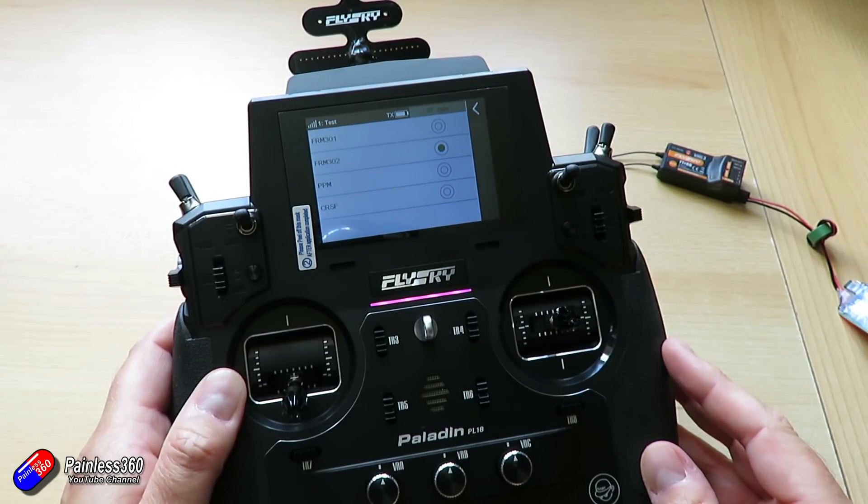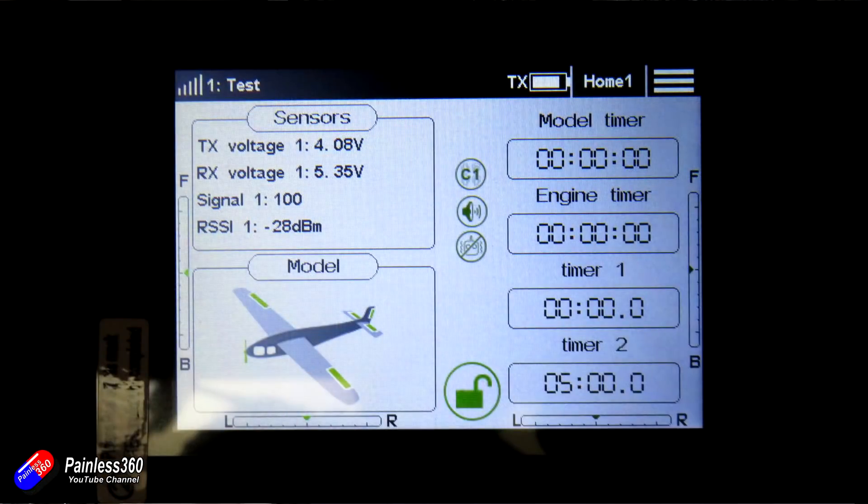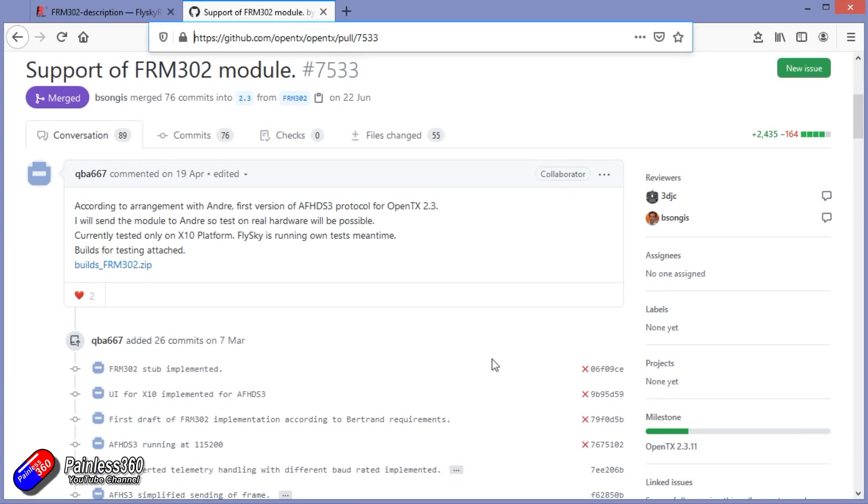Unfortunately that right now isn't supported in non-FlySky radios. To use this you'd have to set OpenTX or whatever you're using to PPM mode, which means it'll fit in any radio but that increases the latency and also removes the ability to receive telemetry. However, there is something going on in OpenTX to add direct support for this module, so hopefully that will mean it can still run at full speed in FRSky radios.